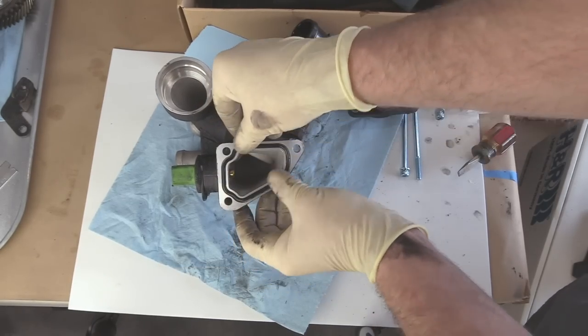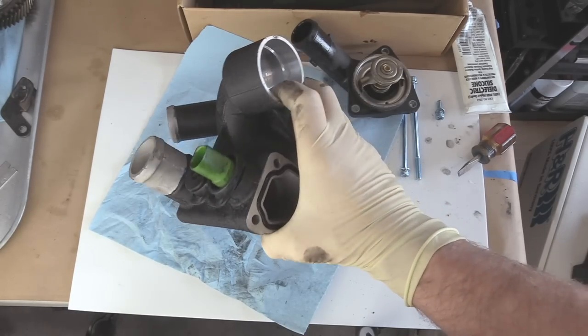And finally, we'll put our seal on where it goes onto the block. Now we just need to work on the car side and get this thing installed.